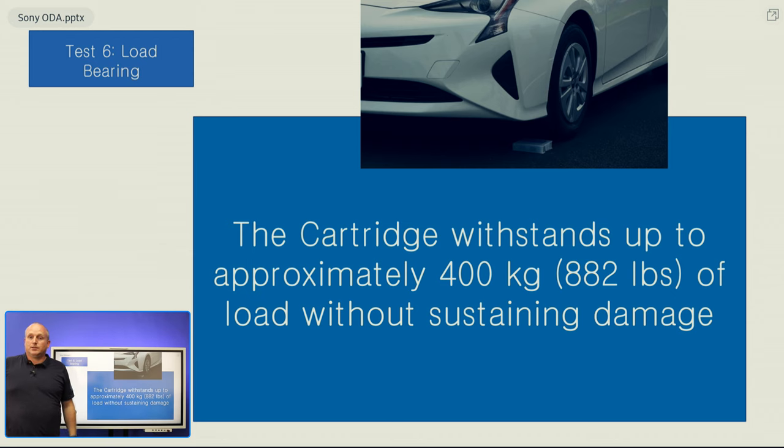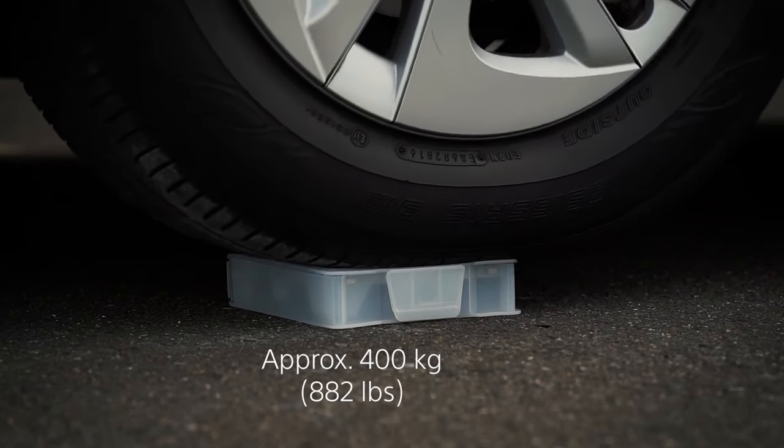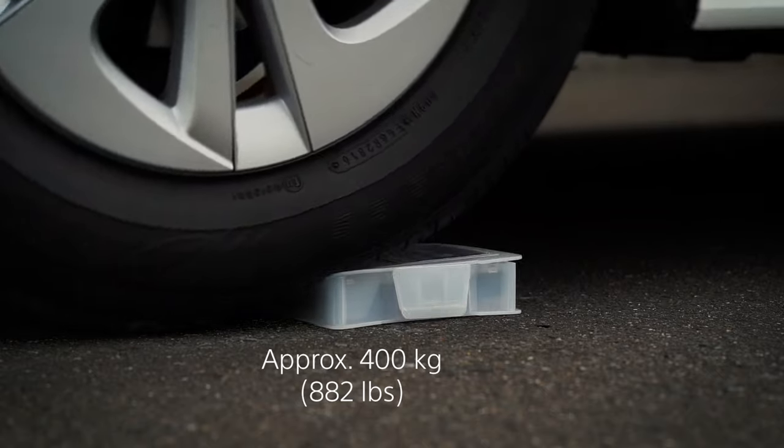The next test, we actually place the cartridge on the floor and drive a car over it, placing approximately 400kg of force onto the unit, which causes no damage again to the cartridge. This is protected by the actual storage case.